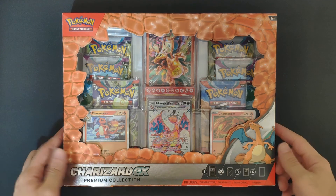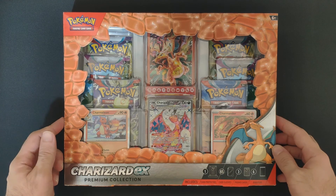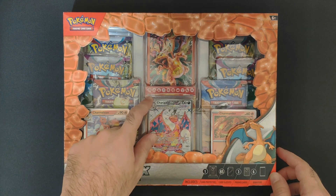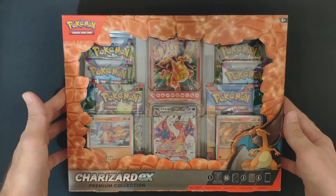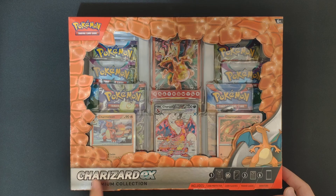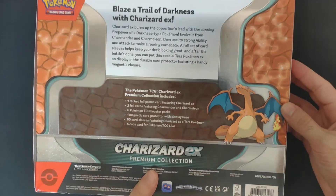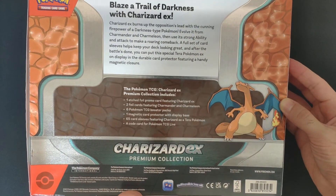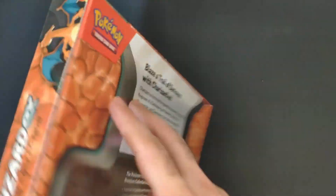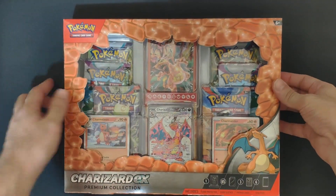Hi everyone, welcome to the channel. Today we are opening some Pokemon product. This one is a bit different — it's the first time they're doing some kind of a magnetic holder. We're going to check this box — this is a Charizard EX premium collection. Lots of goodies inside, and there's also a nice texture to the red areas, which is pretty awesome.